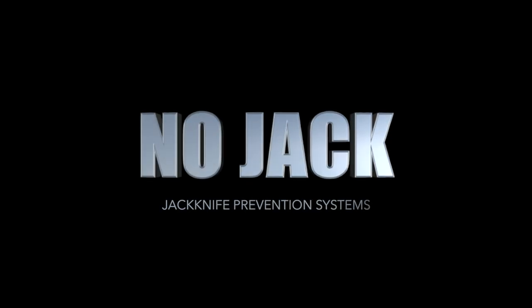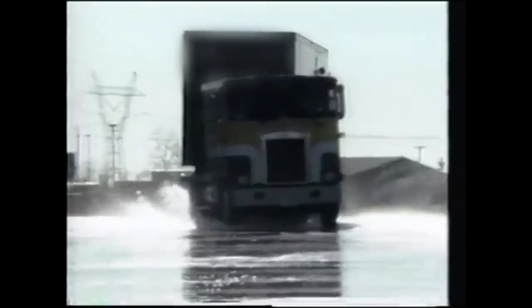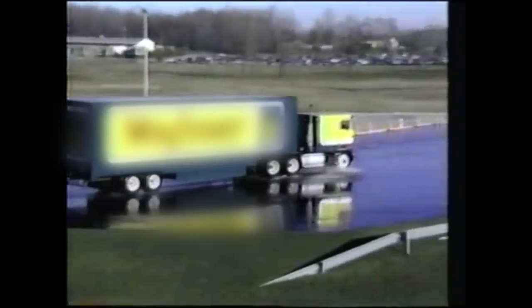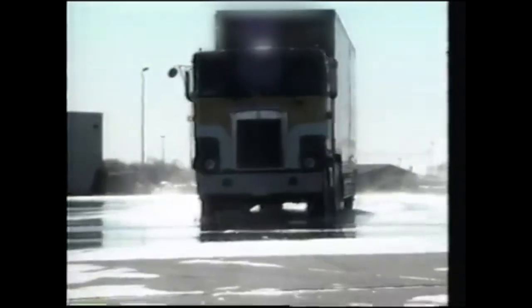I've heard a lot about NoJack, but I'd like to know how it functions. The NoJack is OEM integrated into trailers, and what it does is it mechanically drops a retaining pin into the fifth wheel of a semi to stop the trailer from being able to rotate. Here you'll be able to see videos on slick surfaces where the truck is really trying hard to create a jackknife situation. And because of the NoJack, the pin is there and stops rotation of more than 15 degrees to either side.